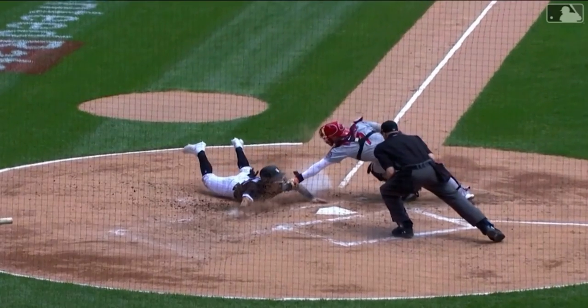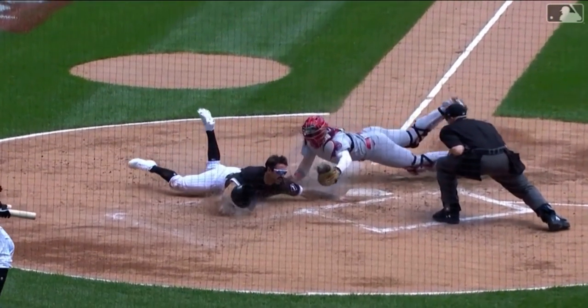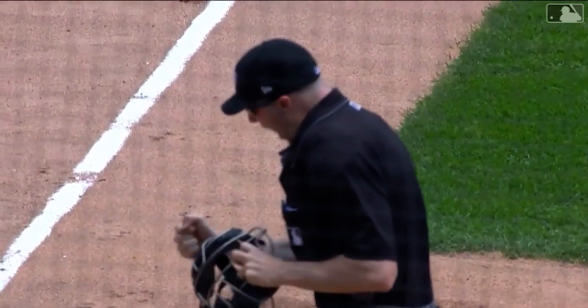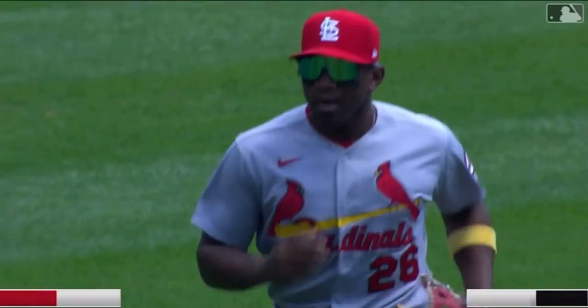Look at Andrew Kisner right here — what a tag. What a throw. Wow. The opposition is now 0-for-7 when they had the bases loaded against John Gantt.